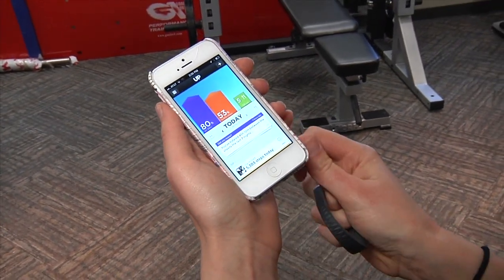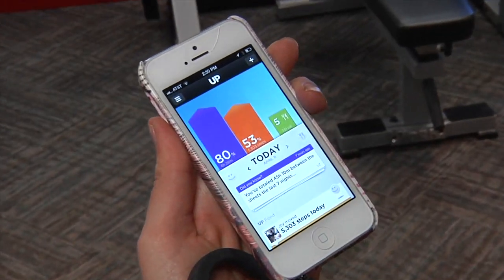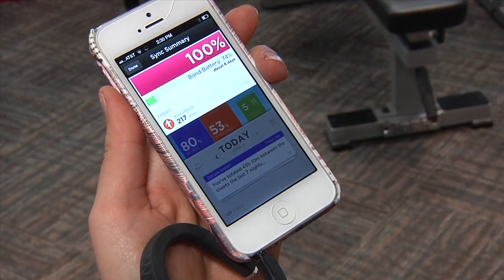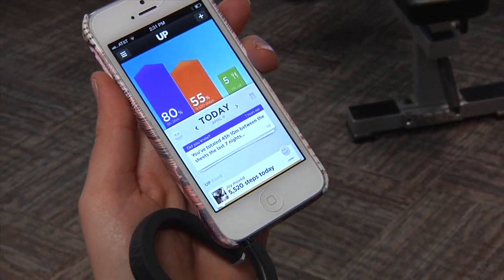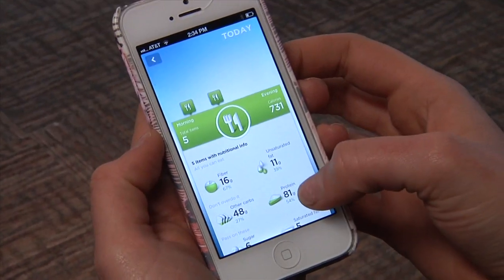By downloading the Up app on your iPhone or Android smartphone, you can create a profile and sync the wristband to the app by plugging it in through the headphone jack. And voilà — all the information is right there: how long did you sleep, how many steps did you take.